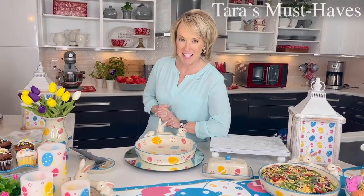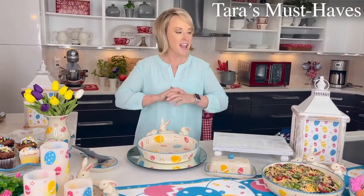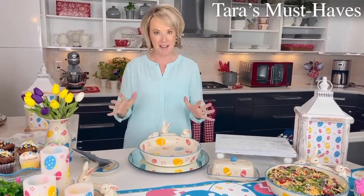Hey everyone, it is time for our Get Hoppy Tara's Must-Have. We have our amazing egg hunt and of course our all-a-flutter pattern. And we have three great must-haves.